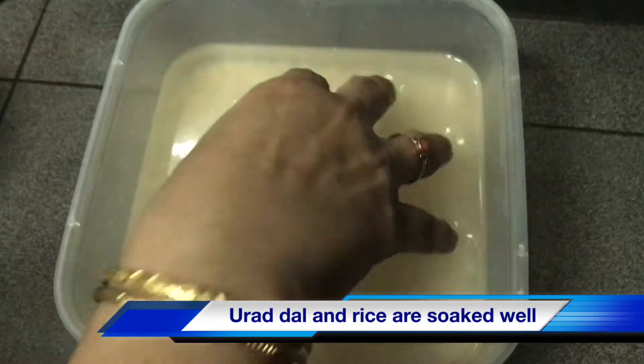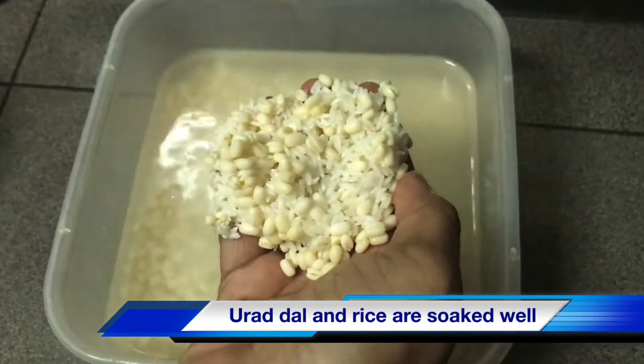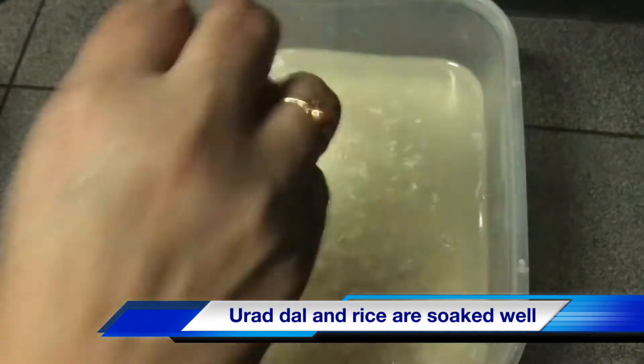We will cook about 5 minutes. I will pour the milk in the fridge. Now let's put it in the mix jar.